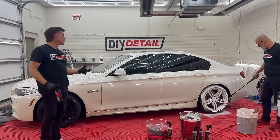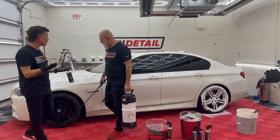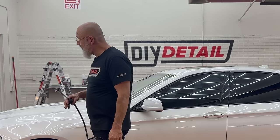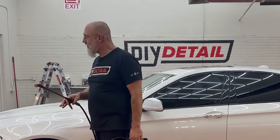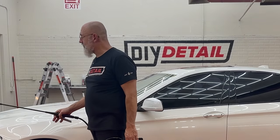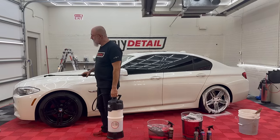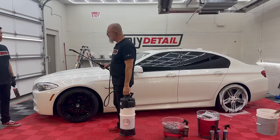When we're layering the iron remover and the all-clean, some folks at home might say, 'Are you messing up the chemistry of the iron remover?' No, not really. Can you combine all-clean and iron remover in the same vessel? Probably not — not the best way because it over-dilutes the iron remover. But by spraying the iron remover on first and then adding the all-clean, you'll see a little purple showing through.